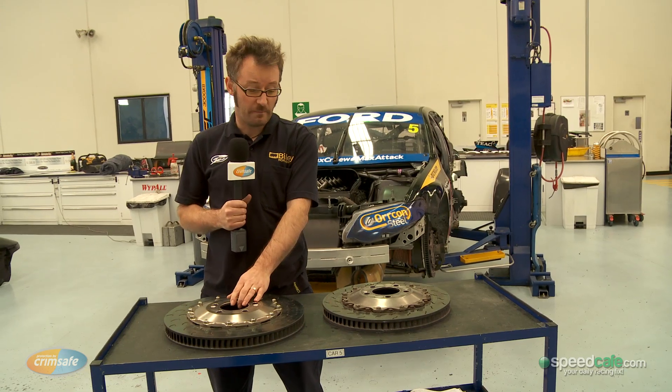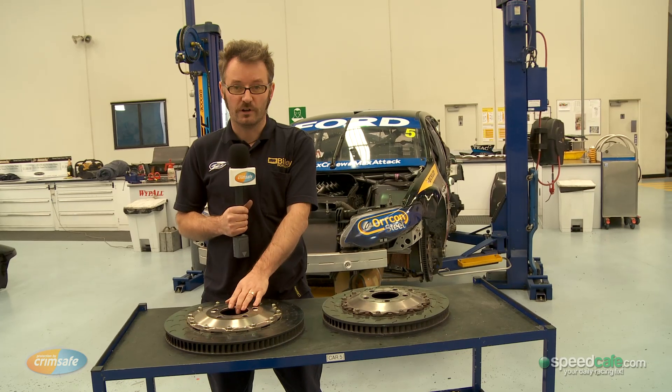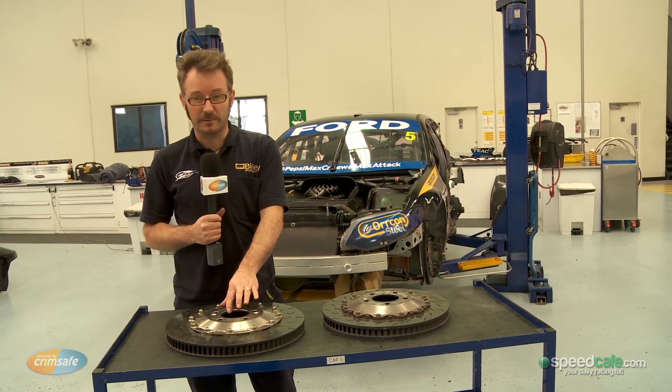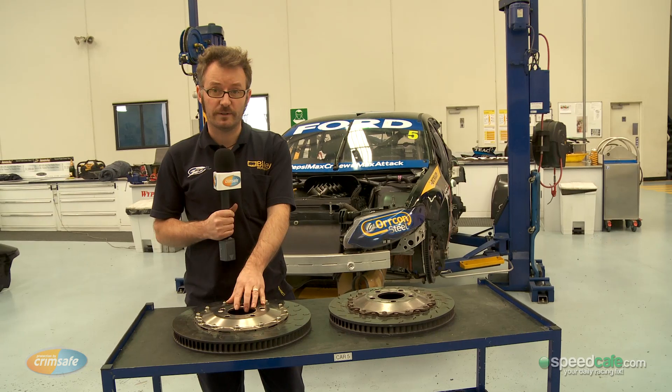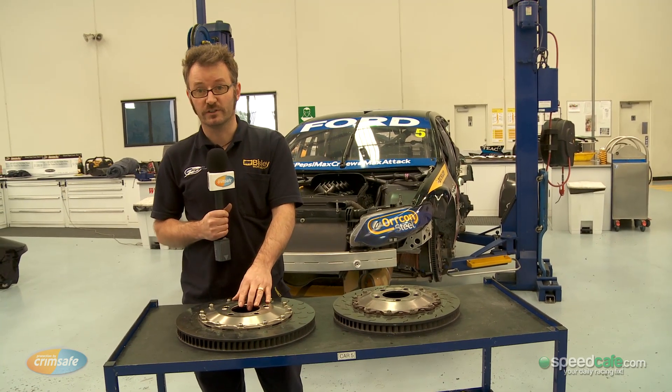The other main thing that you can't see is the cost differential. These rotors are about 70 percent of the cost of the old rotor, and they seem to be lasting a lot longer and giving better retardation as well.